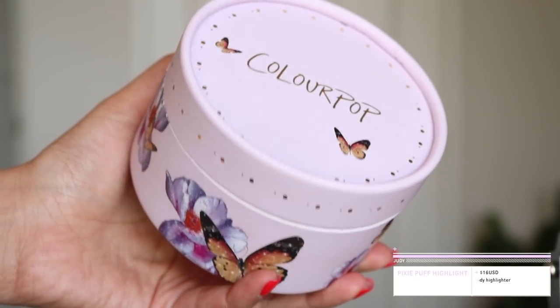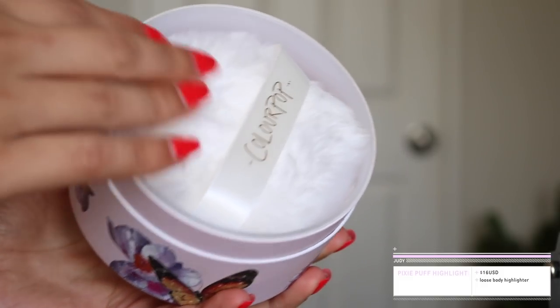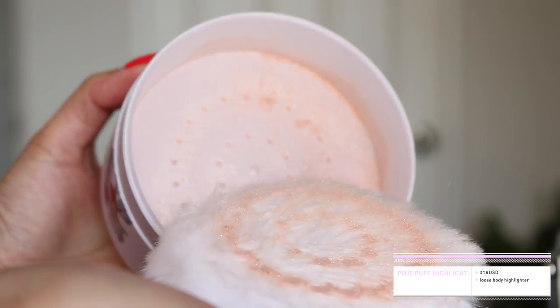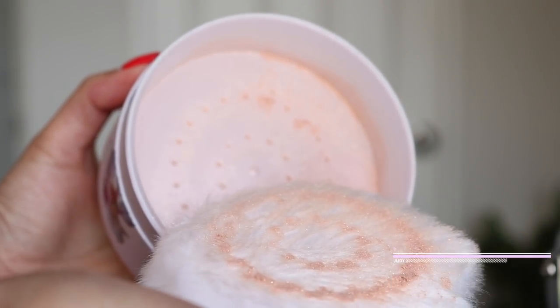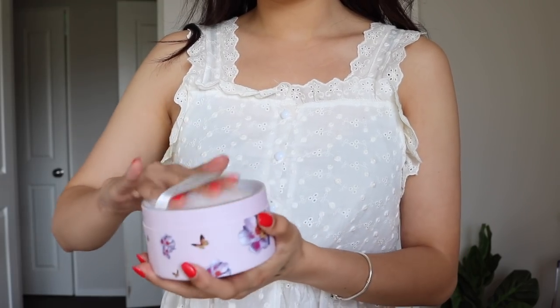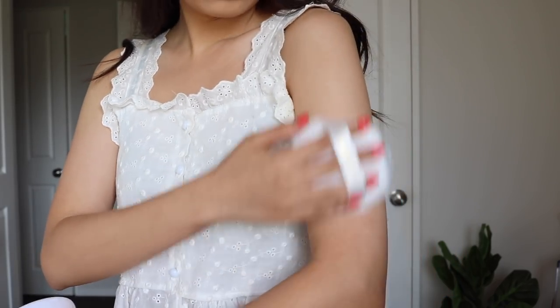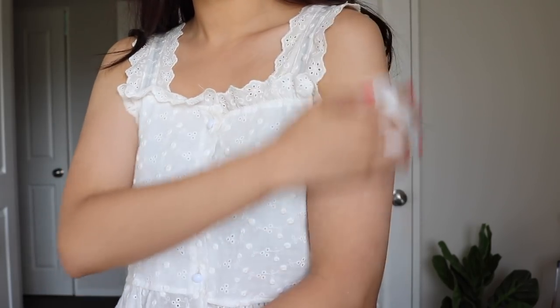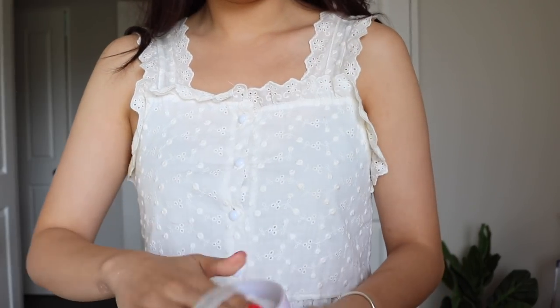For the next product, I thought we could talk about the new product from Colourpop. This is their new Pixi Puff Highlighter and it is $16. It is pretty much just like a loose body highlighter. It comes with a little puff that's super cute and then you get the product in here — it's a loose powder. It kind of looks like loose highlighters but in a bigger tub, and you pretty much just take some and put it on you.